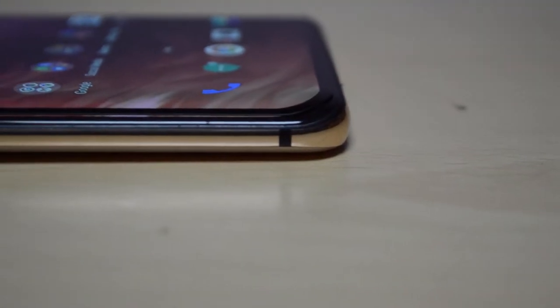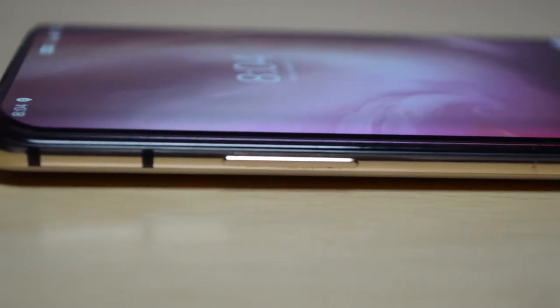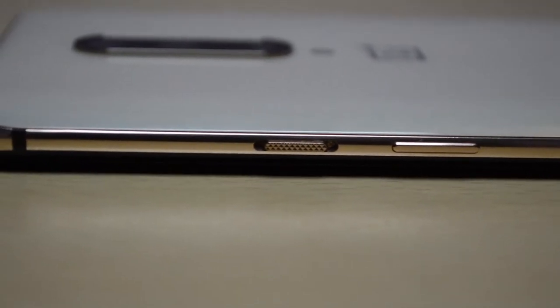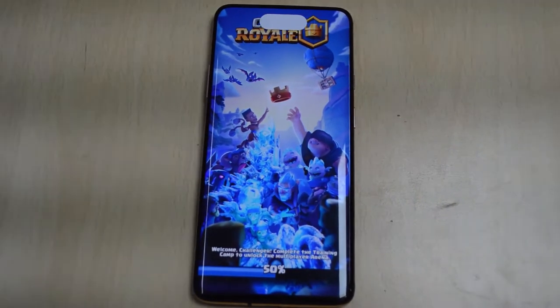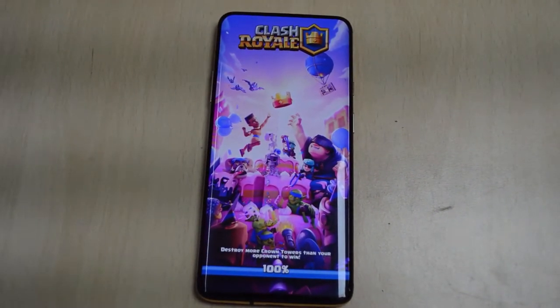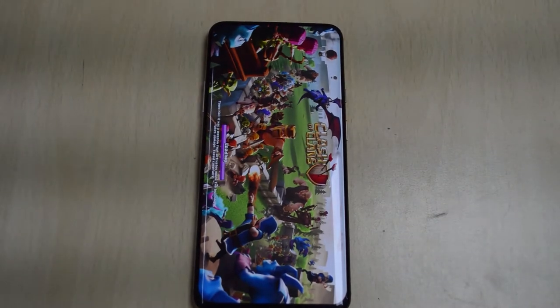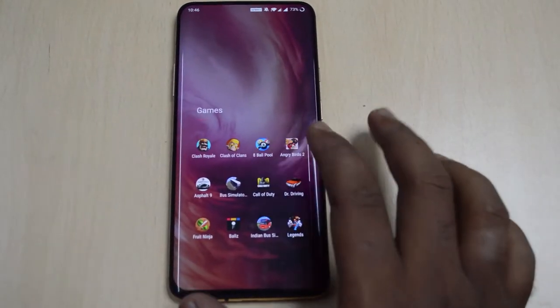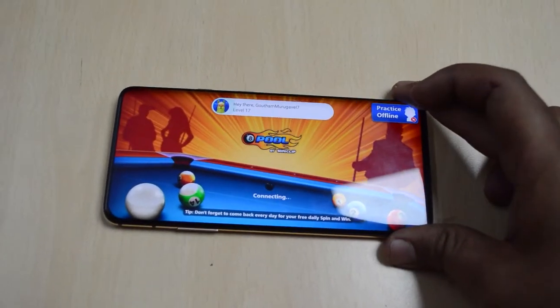If you look at this video, it's very positive and negative. If you look at YouTube, the screen is very curved, so you can see content on the side of the screen. If you look at the screen, you can see the edges — it's very bad. You can see the video on the screen, but the curved edges are not a problem for most use.